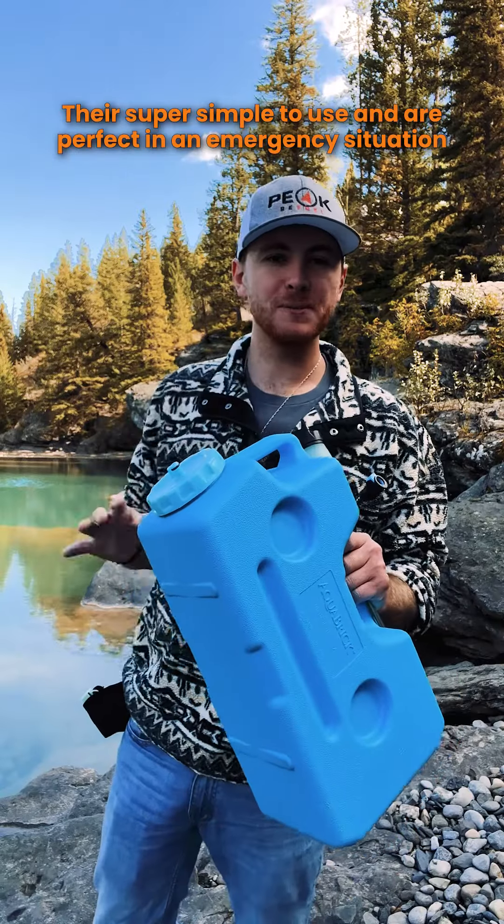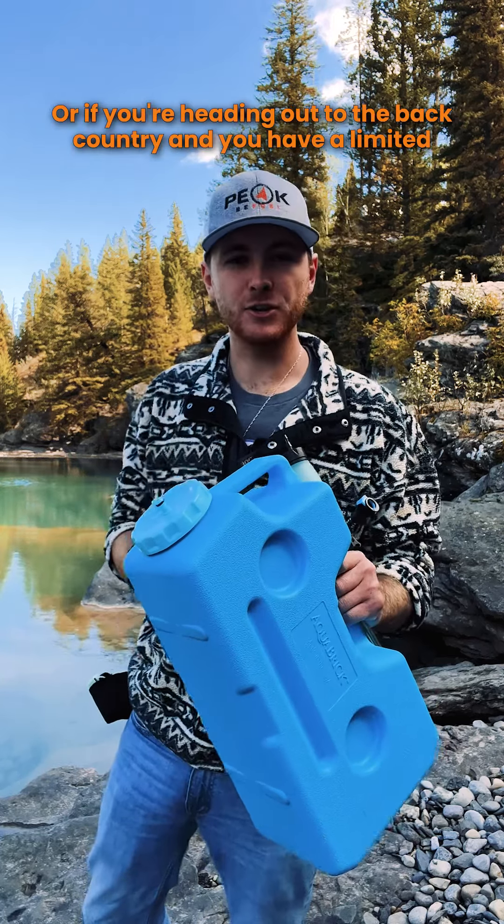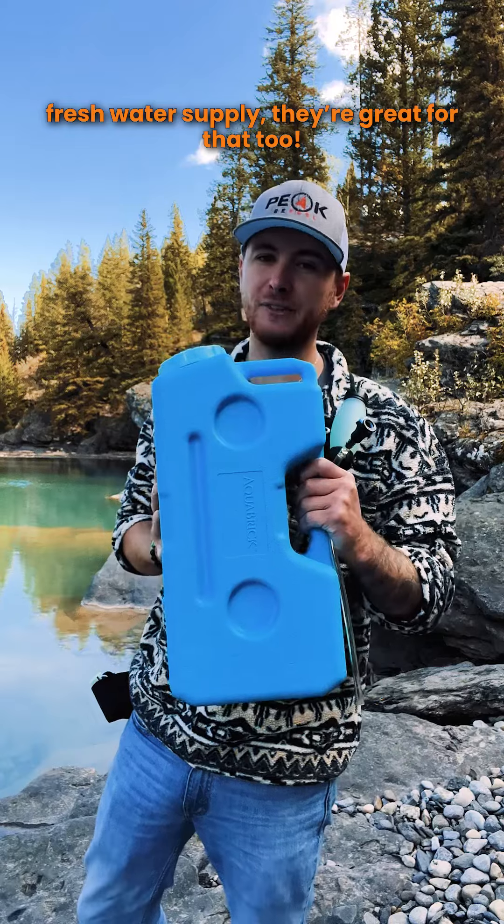That's it — they're super simple to use and are perfect in an emergency situation should the worst happen, or if you're heading out into the backcountry and you have a limited fresh water supply, they're great for that too.